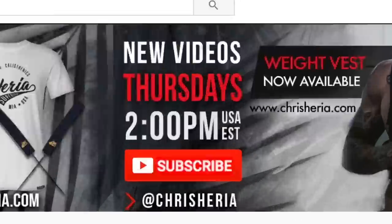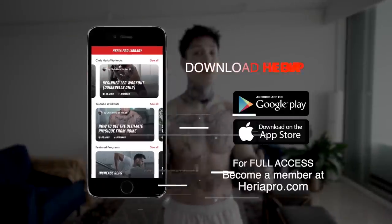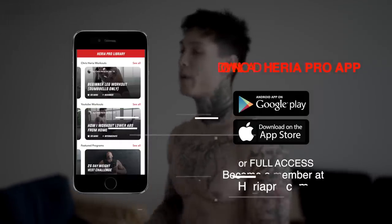Thank you guys so much for watching. If you learned something or liked the video, smash that like button and leave a comment below letting me know what you want the next video to be about. Share this video with a friend still doing dive bomber pushups in their workout routine. Subscribe because I post every single Thursday at 2 p.m. USA Eastern time, and if you comment within the first 30 minutes you always have a chance to win free Heria apparel. Download the Heria Pro app and go to heriapro.com to become a member for full access to all my personal routines and programs — it's like having me as a personal trainer right in your pocket.